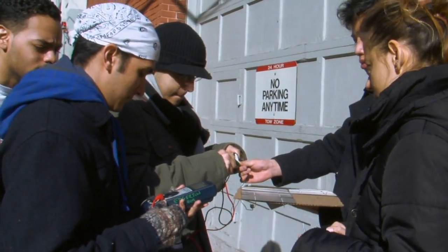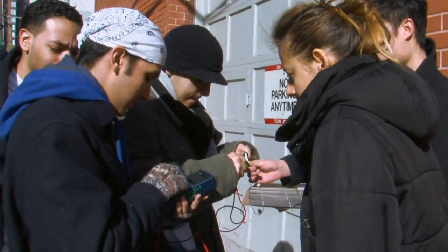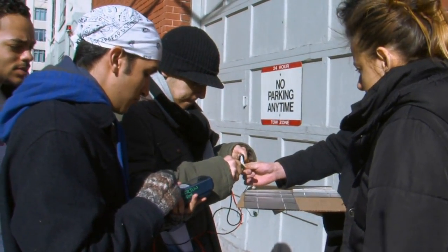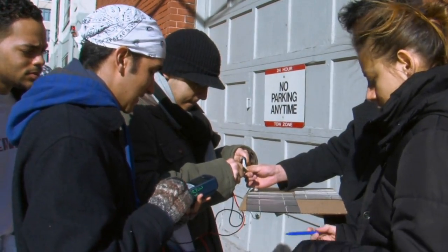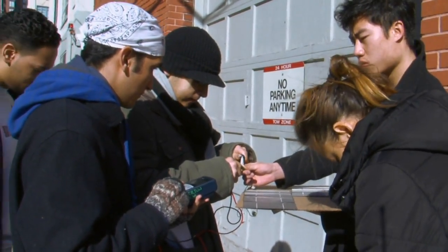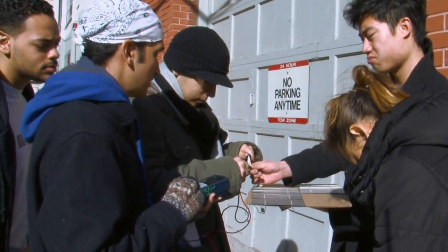Getting anything? Is it getting any current? You don't have any current on this one. 2.36. That's milliamps? No, volts. Oh, volts — yeah, we're taking volts. Nice.